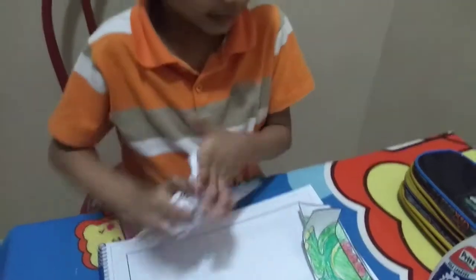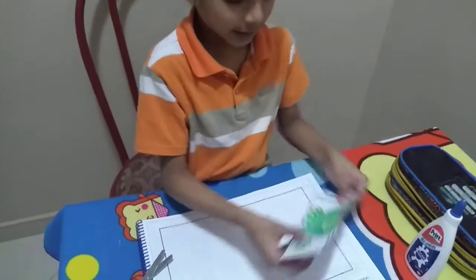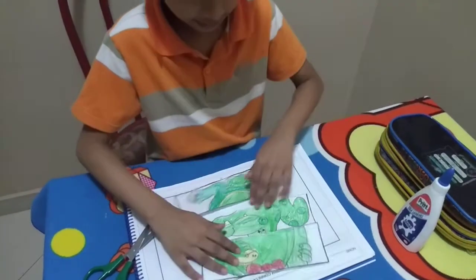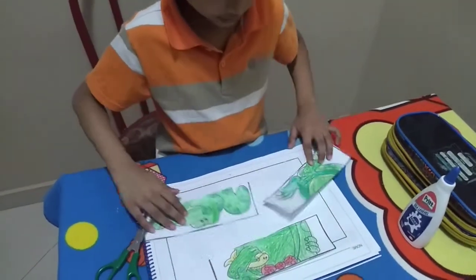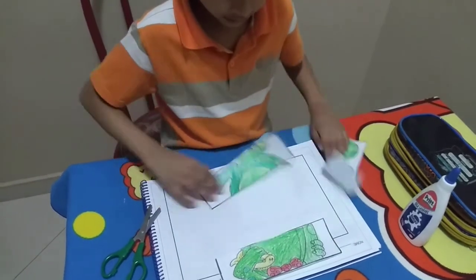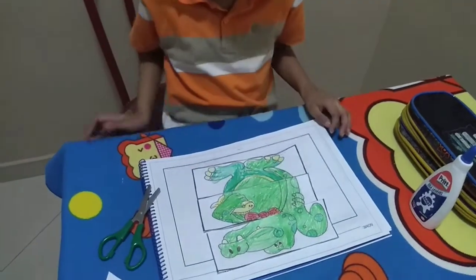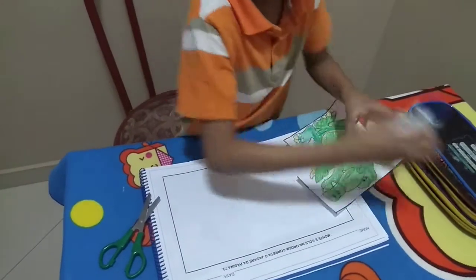How does it look like? Let's show. Is it going to look like this? No, I don't think so. Is it going to look like this? No. Is it going to look like this? Good. Now we've got to glue it.